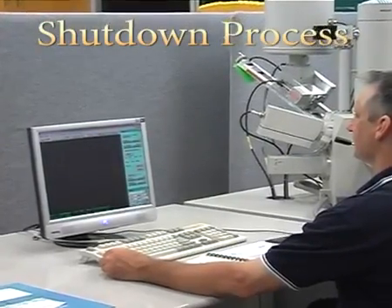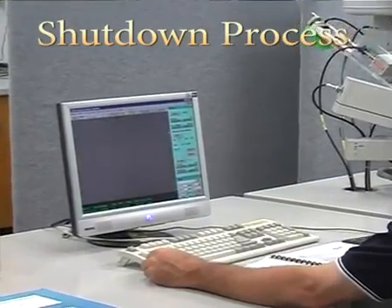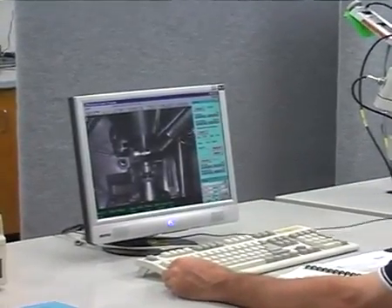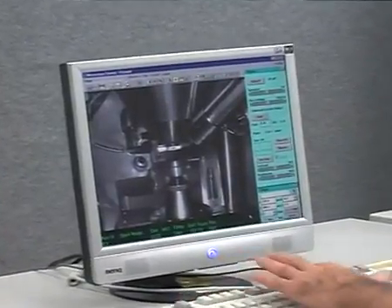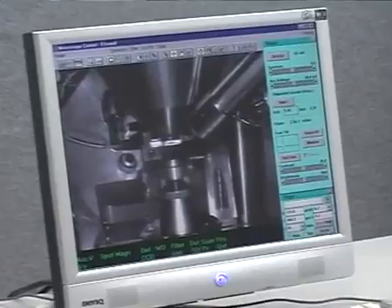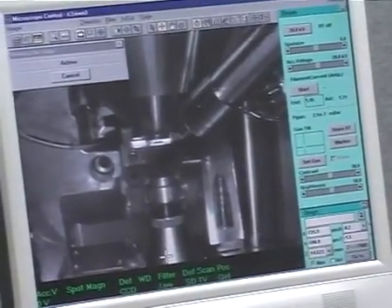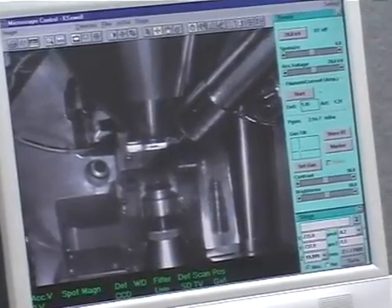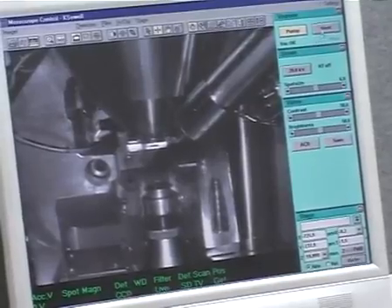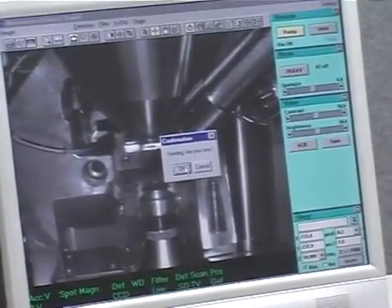At the completion of your SEM session, turn your beam off. In the detector menu, click on CCD camera. Type in 20mm in the Z height in the stage window. Click vent in the vacuum window, then OK.